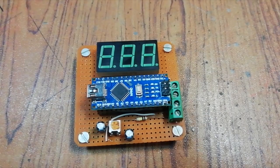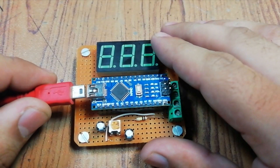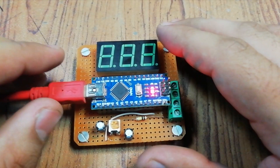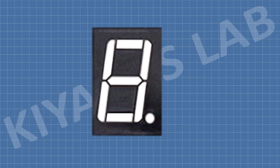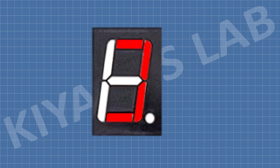So we have completed all the connections. Now we need to program the Arduino. To write the program, first we need to understand how the system is going to work. In order to display a digit on the 7-segment display, we need to turn on and off the LEDs of the 7-segment in a specific order to display a digit.